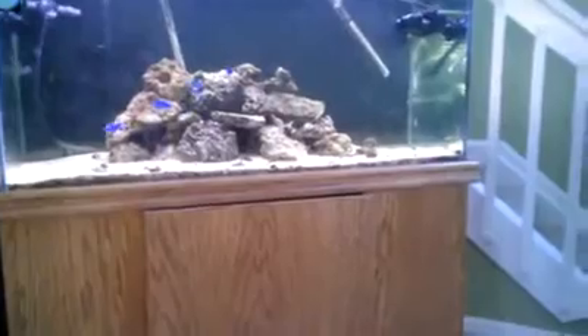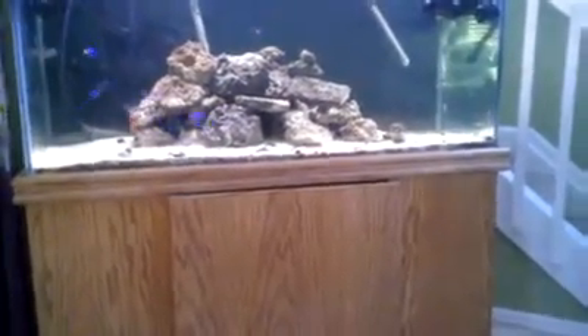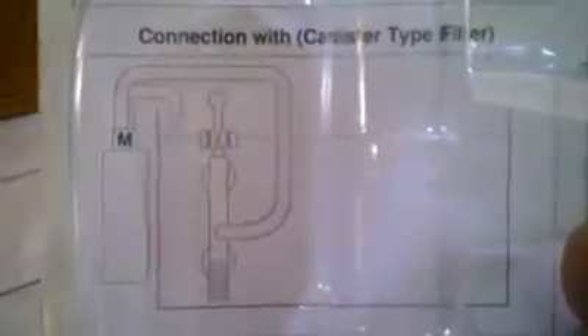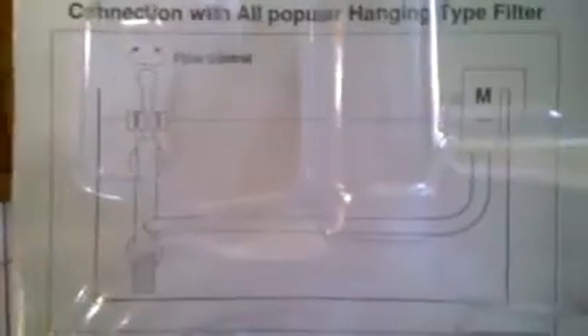I'm going to show you guys how to properly install it into your tank. It's going to be a little different if you have a hang-on filter or a top filter, because I have it hooked up with my canister filter right now. But it should be the same — just connect the tube to your intake tube and you should be doing just fine.